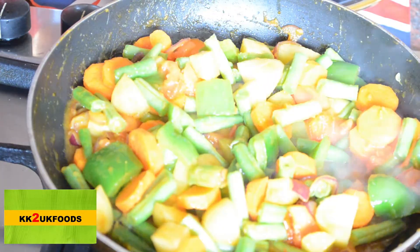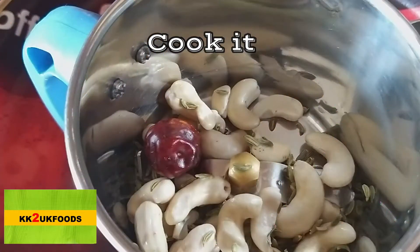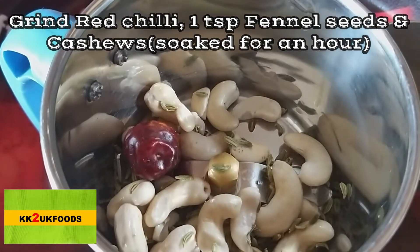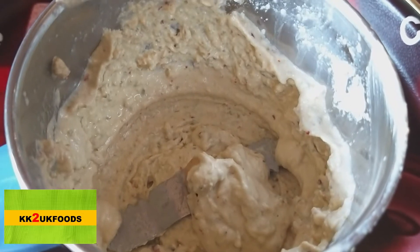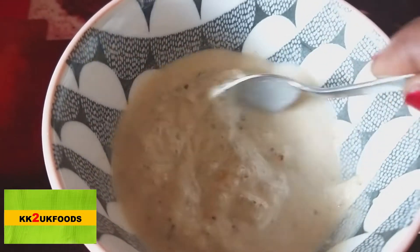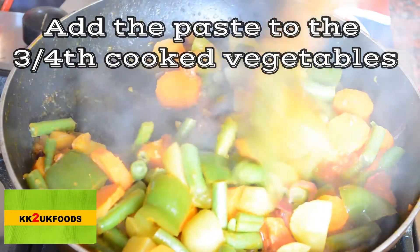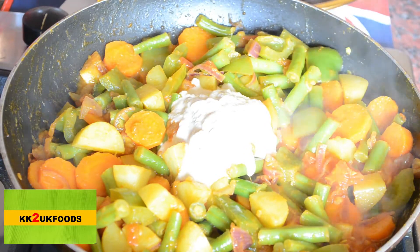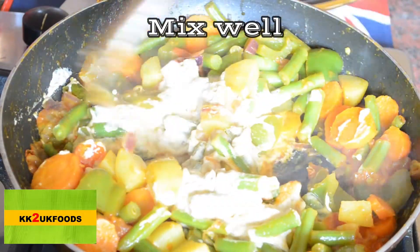We will add some gravy to the bread. Add some gravy. Now we have a good taste of the vegetables. We add the paste to this.